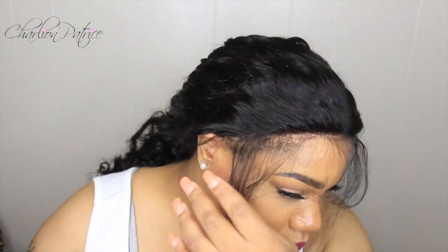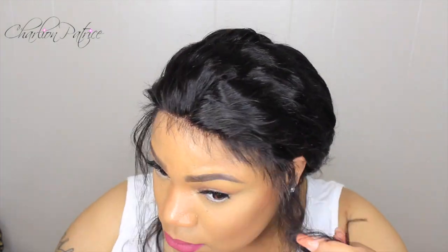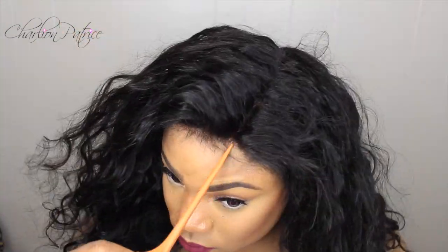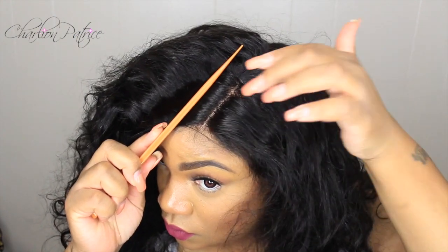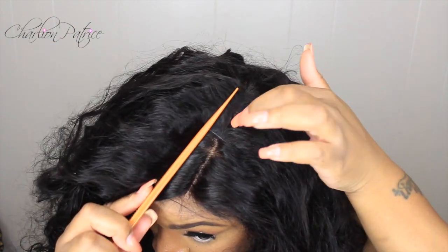Now the wig fits better, so I'm just going to brush it back and work on the front a little bit. I'm not going for the short baby hair look — I want some long baby hair instead. I'm going to part my hair on the side where I want my parting, and I want to show you guys how much lace you have in the front — about two to three inches — with tracks going straight across in the back.